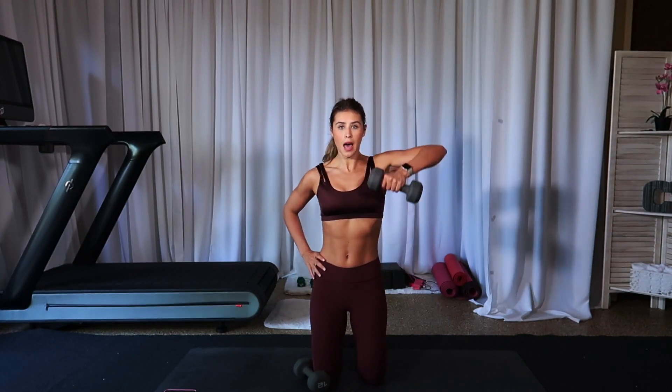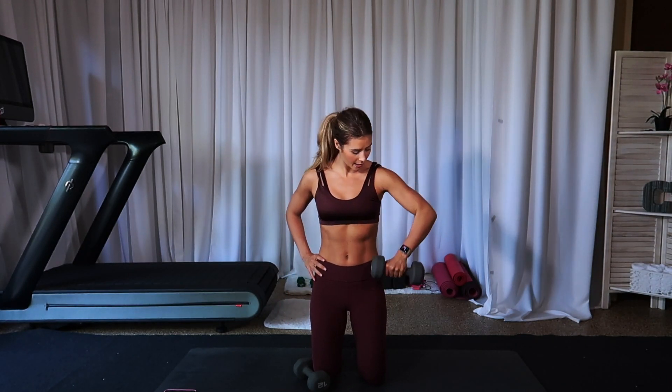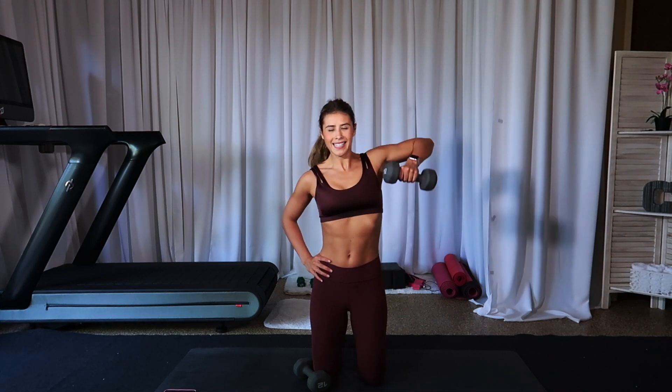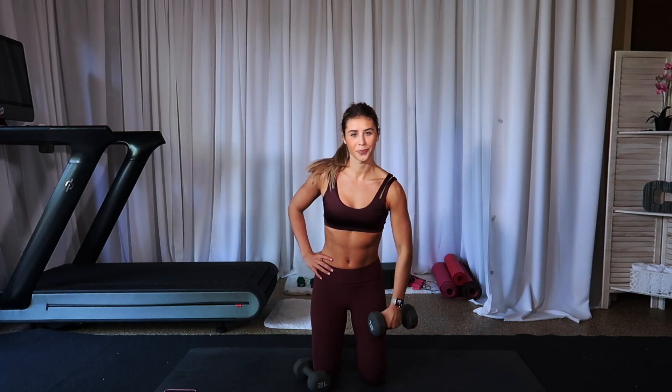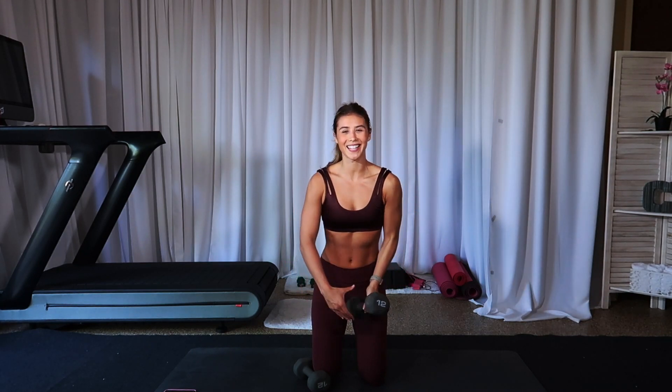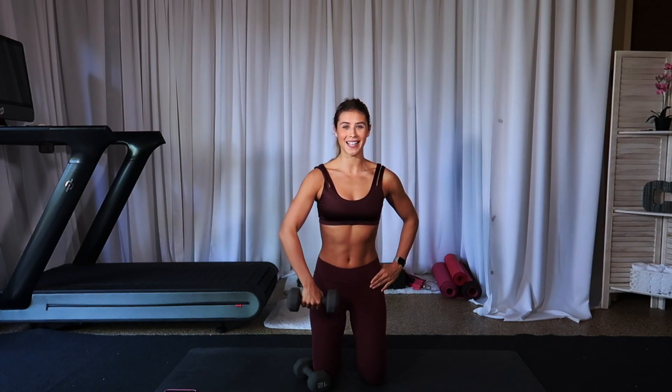Right arm drops right here — up, down. You've got ten, nine. Two minutes left — eight, seven, burn so good. Three, two, one. Other side, come on. Just five minutes. Eight, seven.